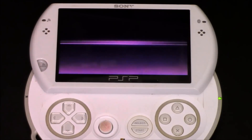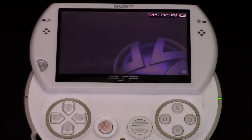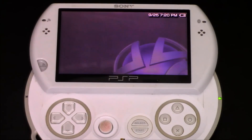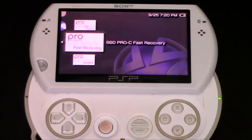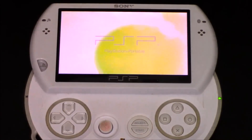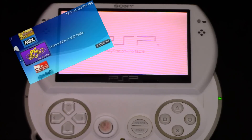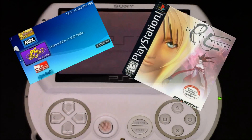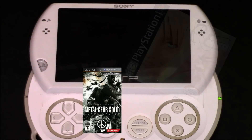One thing to remember is every time you launch the system, you need to run this file here — the Fast Recovery. If you turn the system off, you have to run Fast Recovery and it will quickly update the system again to let it know it's running custom firmware, and you're good to go. You can put emulators on here, you can put PS1 games on, you can run PSP ISOs — there is a lot of stuff you can do with this.